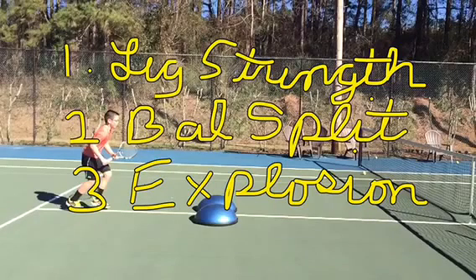Today's video is going to help you do three really cool things on your volley: build up your leg strength, develop a balanced split step, and have an explosive close to the ball. So now that you see that I write like a four-year-old, let's get into today's video.